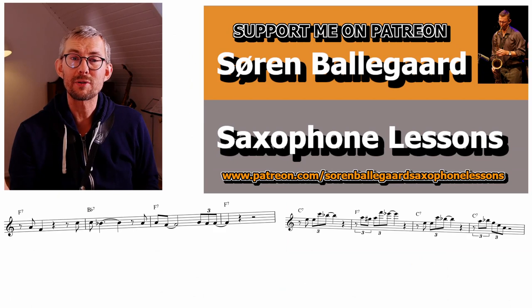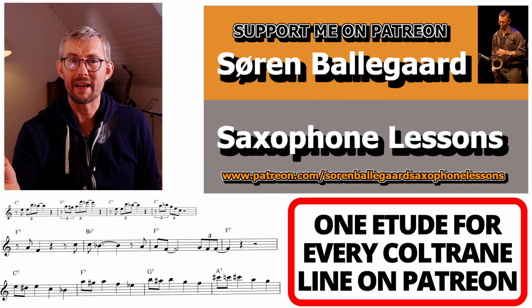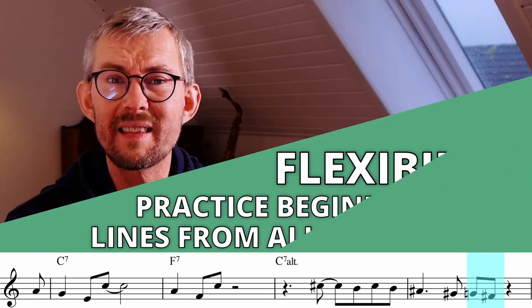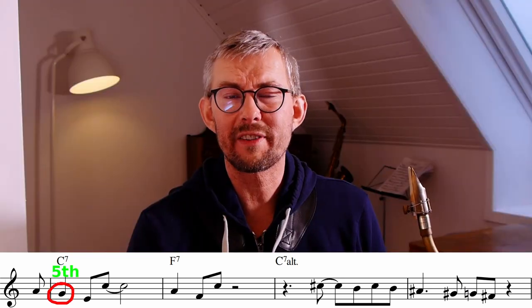You'll find tons of features in the Patreon lesson manual for each of the Coltrane lines and the mixes I've made. I've made new etudes in the lesson manual — this will give you a flying start on these Coltrane lines. In this line from Coltrane's 'Blues to You,' he starts on the fifth.